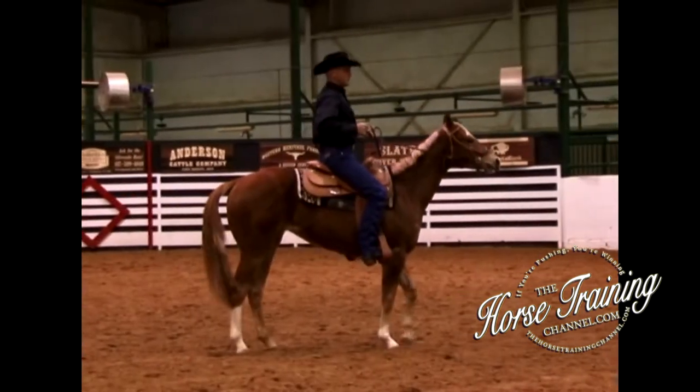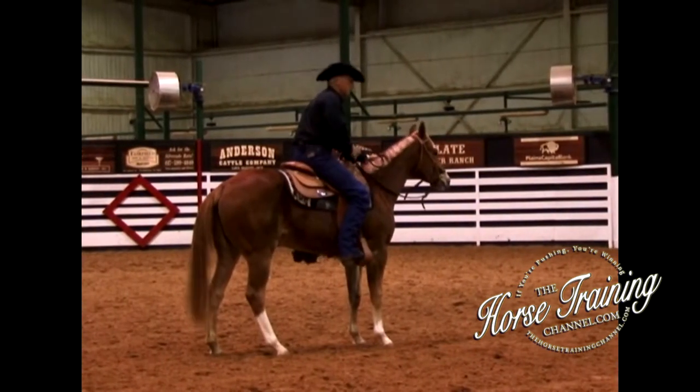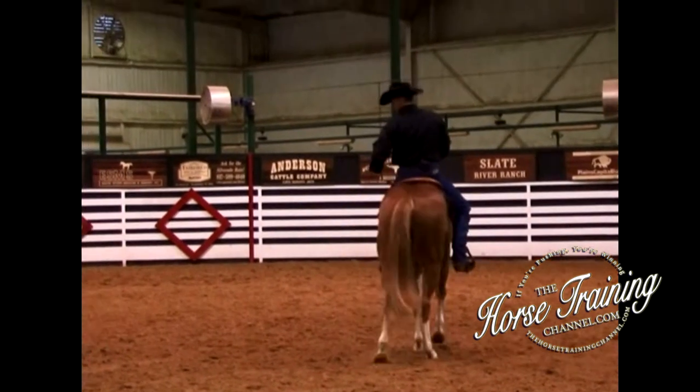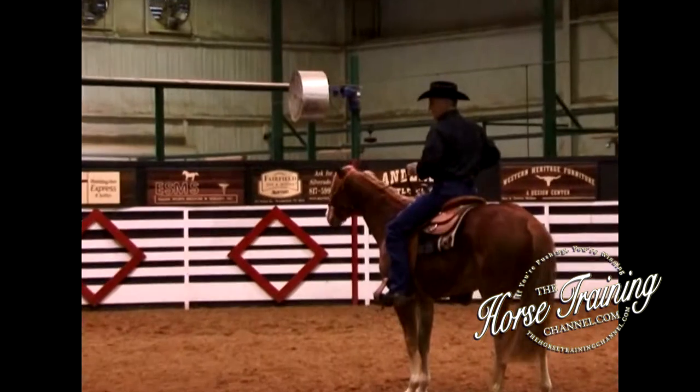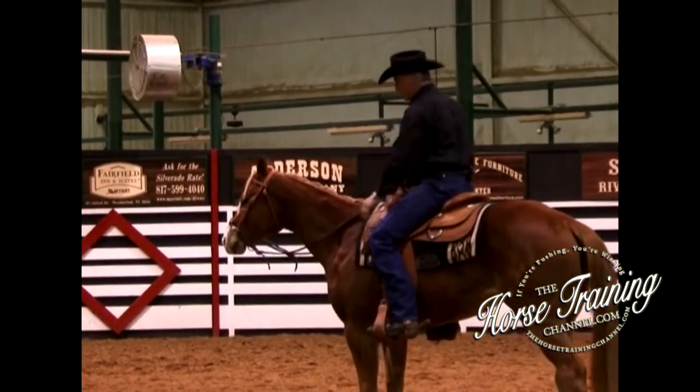For safety, I don't just want to stop a horse — I want to be able to have that horse take a couple of steps backwards. That's just to know that I can stop. I want that horse thinking every time: step back. Just a couple of steps, not a big deal.